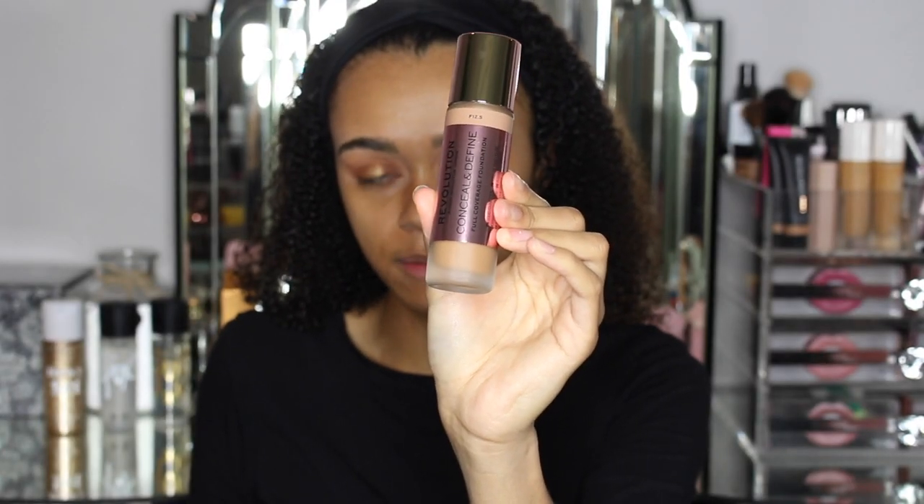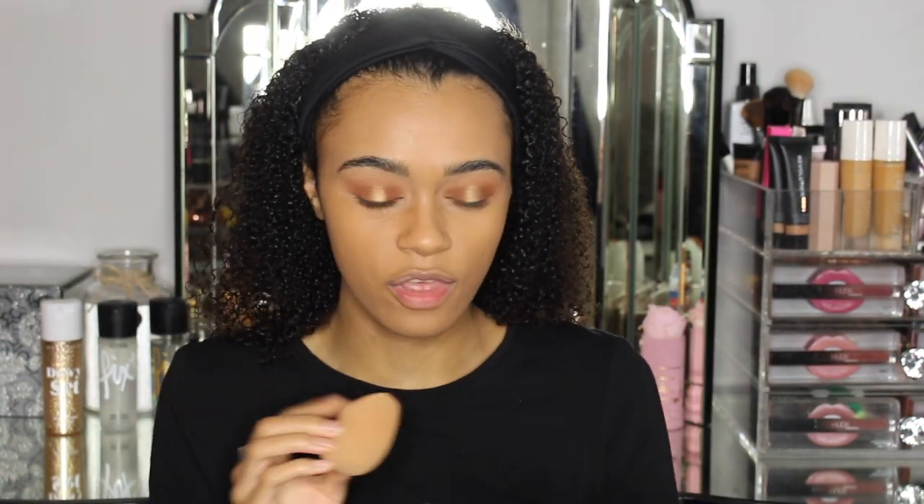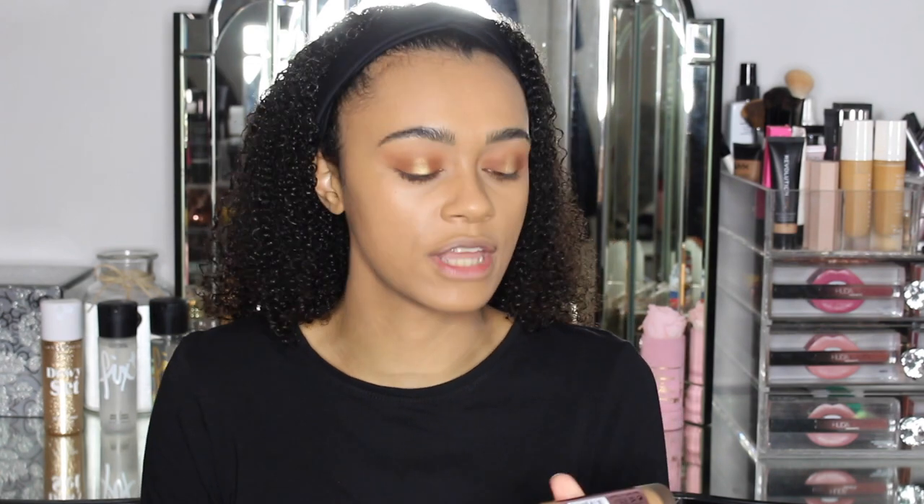I haven't actually used this foundation before so this is my first time trying it. I don't know if I've got the right shade — I got F12.5. I've tried the Revolution Pro foundation, the full coverage one, and in that I'm sure I got F10 and F12. This is like half a shade darker than what I'm used to, so hopefully it's okay. This is possibly too dark. I think the shade itself is actually okay — it's more the undertone that's not matching me. To blend that out slightly I went in with the Revolution Pro full cover camouflage foundation in F12, as the F12.5 was slightly off for me in terms of undertone.